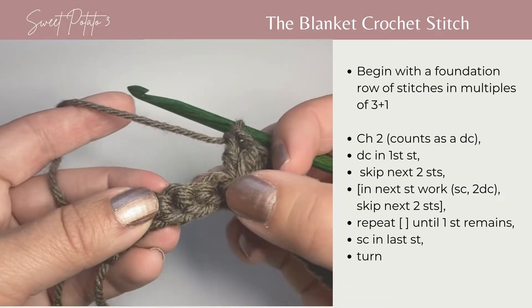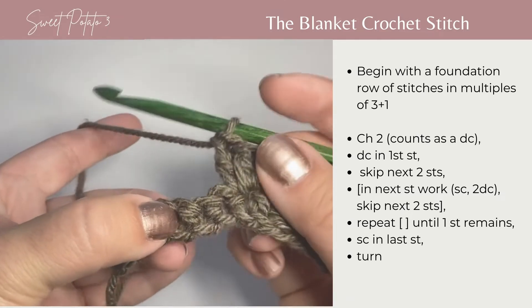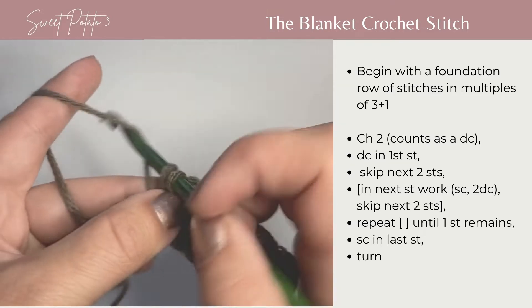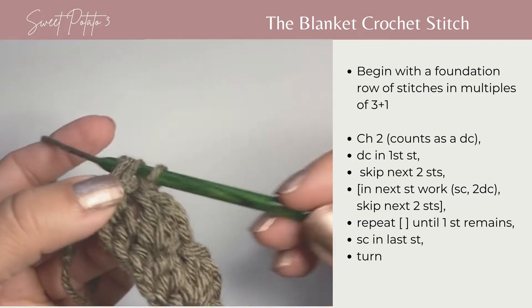Skip the next two stitches and in the next stitch work another single crochet and two double crochets. Repeat this going all the way across your row.